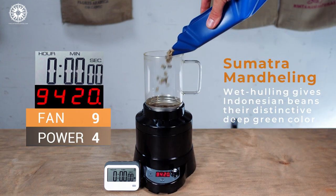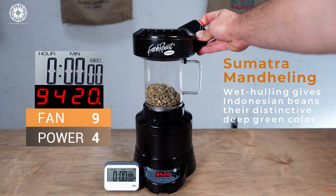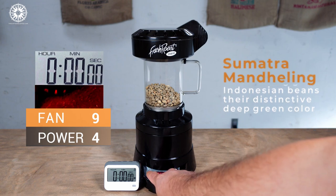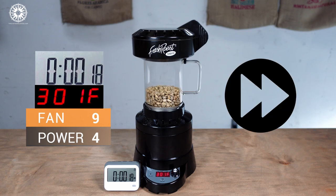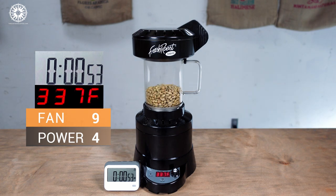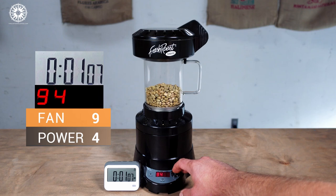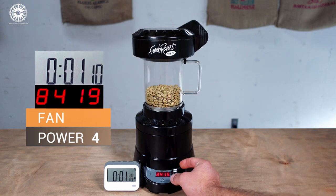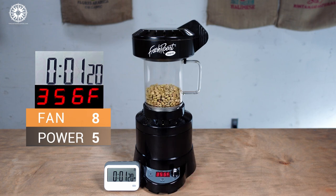We're going to start off with the fan set all the way up at 9, because the beans are really heavy and hard to get moving at room temperature. We'll start our heat out fairly low at 4, to prevent the beans in the bottom from getting scorched until they start really moving. After about a minute the beans are up and moving, so we can reduce our fan down to 8. I'm going to go ahead and bump up our power as well to get these dense beans jumpstarted. It's really not necessary to have all the beans flying all over the place to get a nice even roast — they just need to be circulating well within the chamber.